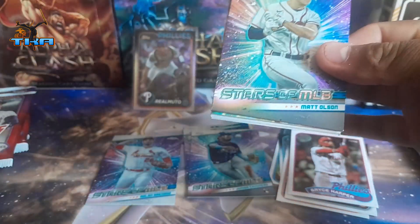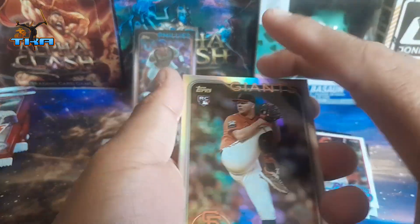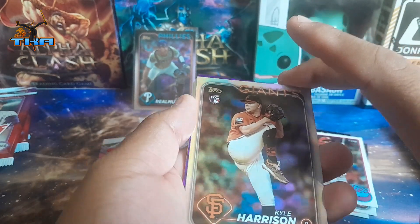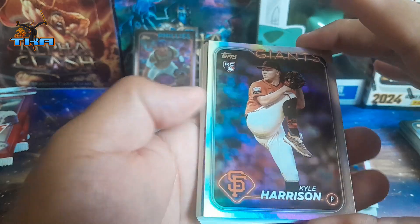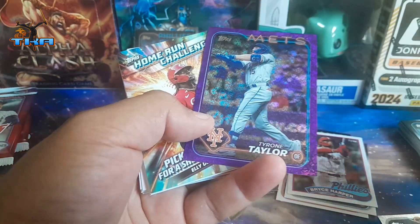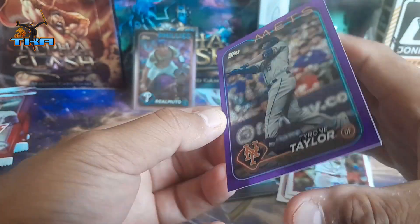Four packs left, very sad because we're not getting anything good. We get Matt Olson. Hey, there we go — we got Kyle Henderson. And we get a purple foil, so we got our silver foil here. And then we get a numbered card — Tyrone Taylor from the Mets!